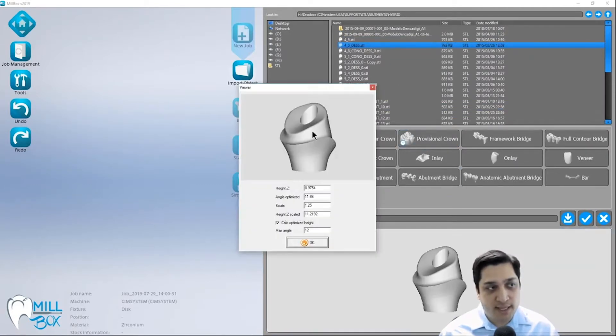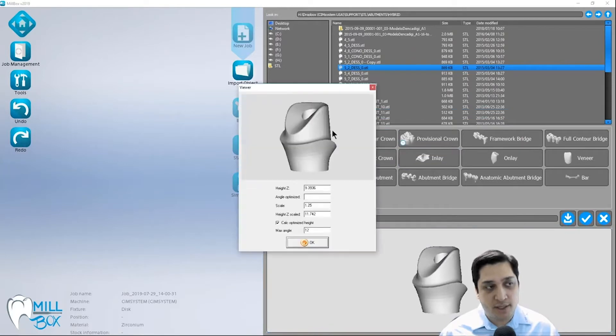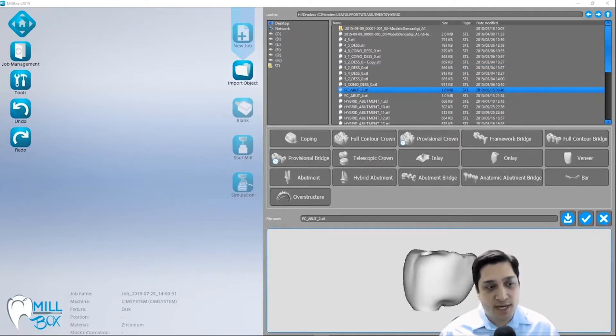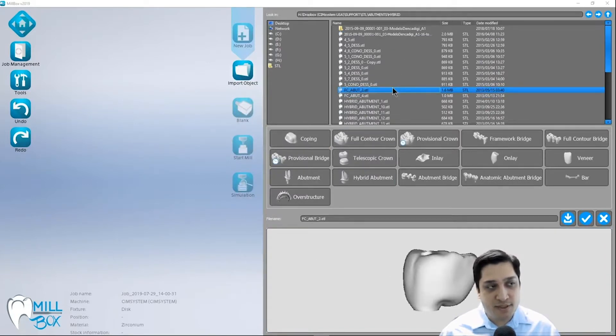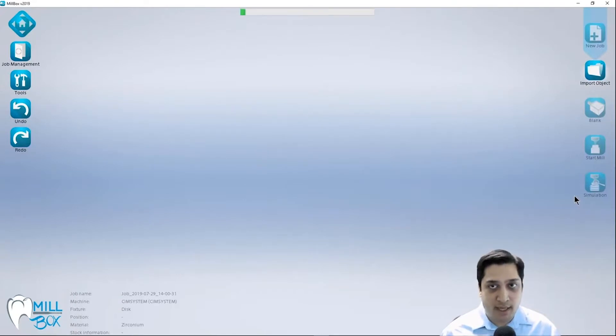Screw retained or hybrid cases I consider as having titanium bases that are going to be cemented internal to these. These are typically not going to be hexed or trilobe engaging interfaces and they're typically going to be designed with the geometry of a ball nose tool kept in mind. This could be a hybrid abutment or a screw retained crown where the abutment and crown are not separate but are instead one full piece. We're going to select these as a hybrid abutment during the import process - not abutment or anatomic abutment - because these are not hexed or trilobe engaging interfaces.